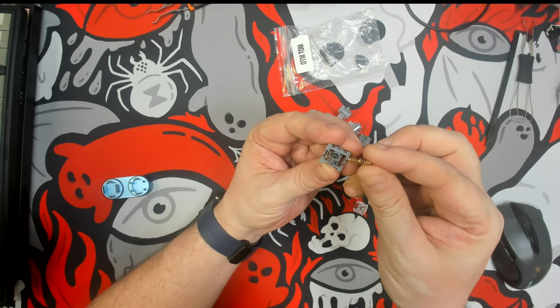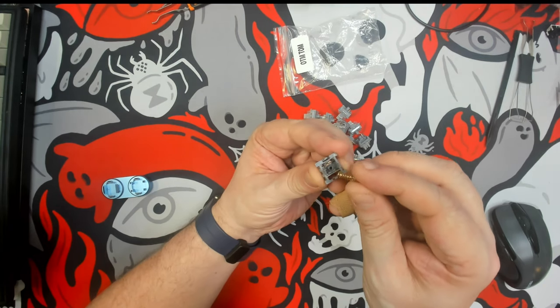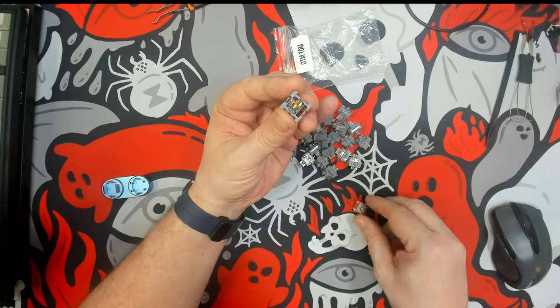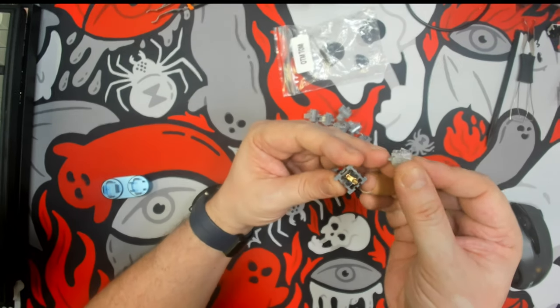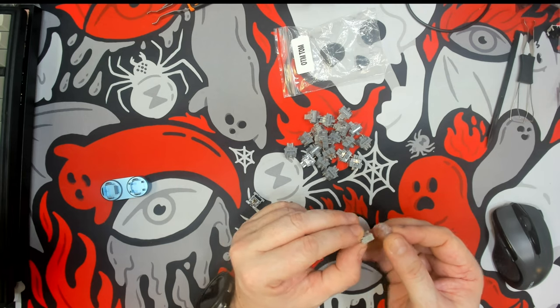We have a tiny little two-stage spring. It does appear that this comes factory lubricated — I can see the slightest remnants of lubrication, probably just a film.